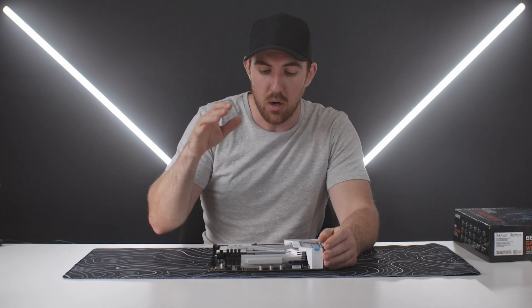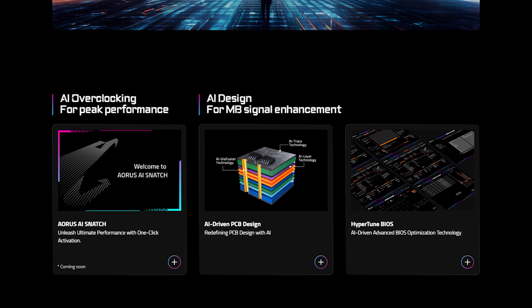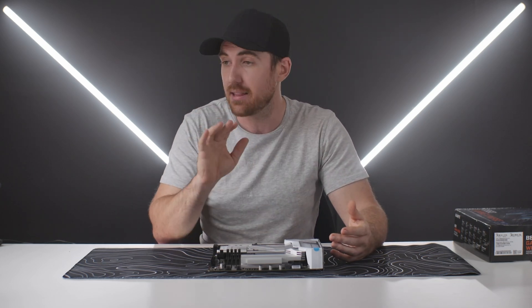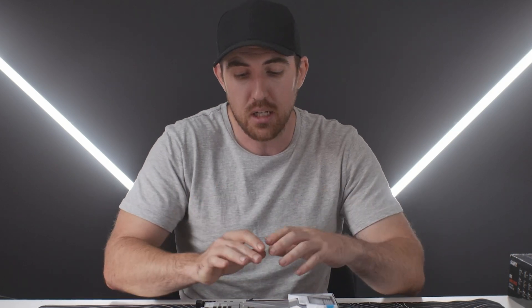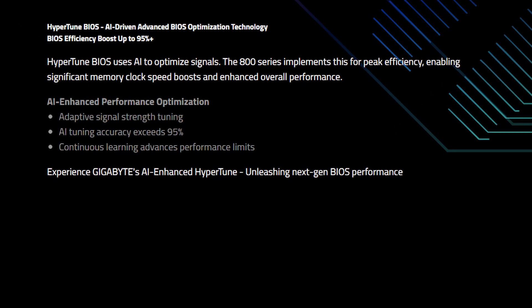Along with that you do have a couple of AI overclocking features. You have Aorus AI Snatch and Hyper Tuner BIOS. AI Snatch will automatically overclock your CPU and DDR5 memory with a single key press and claims to boost performance up to 20%. In practice you won't get that high, but it does a pretty good job looking at thermal headroom and power. Hyper Tuner BIOS specifically optimizes your memory without requiring manual input.